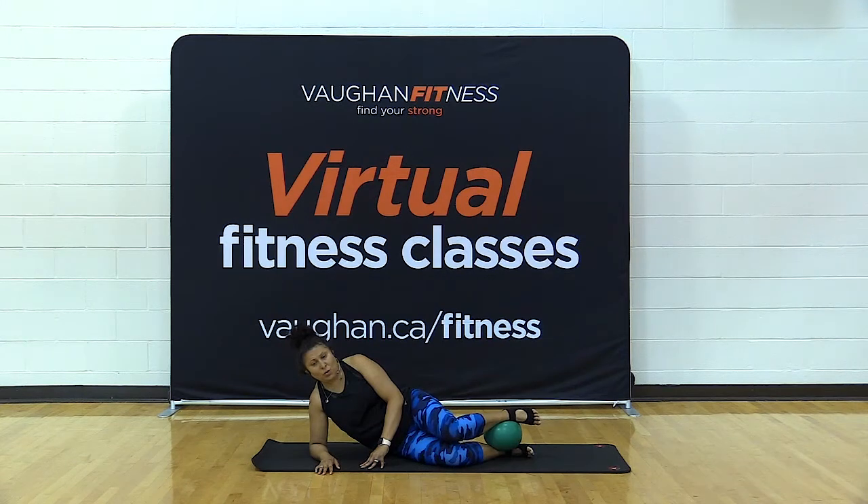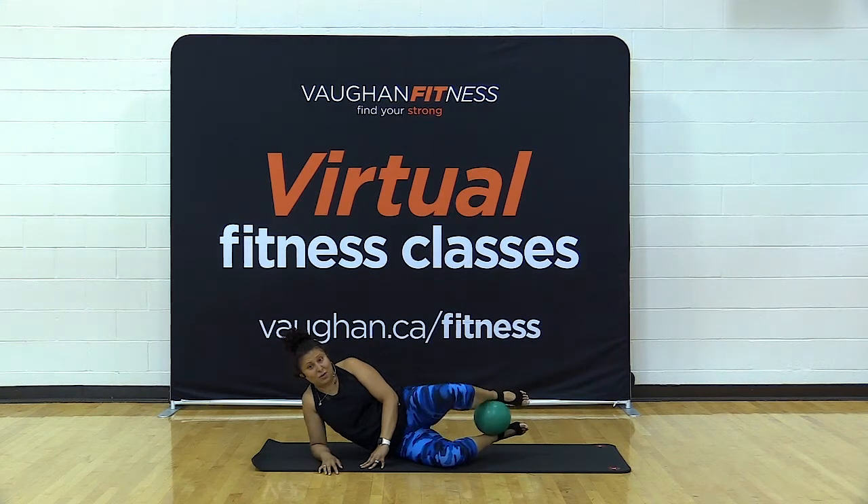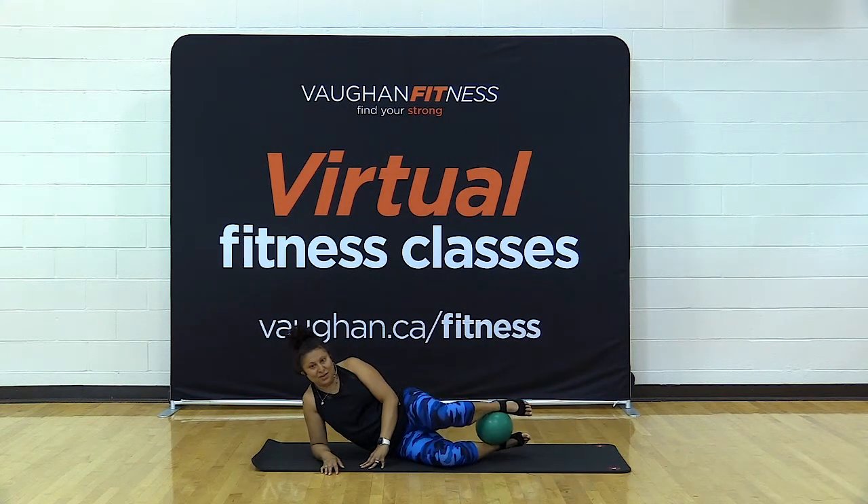Lift your feet off the floor for another set. Open and close — keep squeezing that ball. This is a little more challenging — just lift the top knee up and lower it down, feet not resting on the floor. If it's too difficult, keep your feet down. Last four, three, two, one — lower your feet down. Extend your legs straight out and lie all the way down.